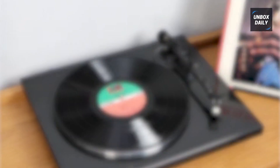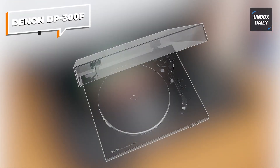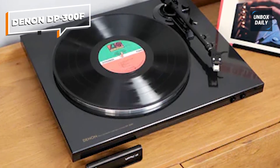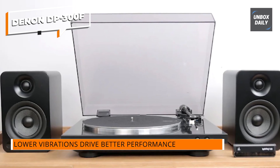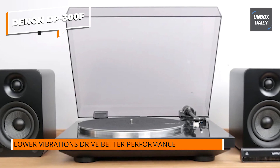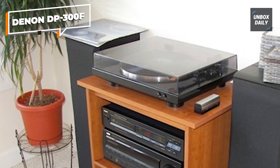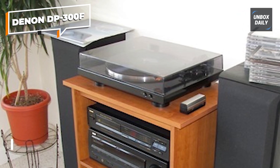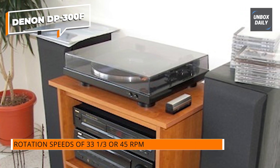Lastly, we have the Denon DP-300F turntable, a fantastic option for those who seek a hassle-free vinyl experience without compromising on quality. The Denon DP-300F boasts a fully automatic operation, making it incredibly easy to use, especially for vinyl newcomers. With just a press of a button, the tonearm delicately lifts and places itself on the record, ensuring gentle handling and protecting both your records and the stylus.